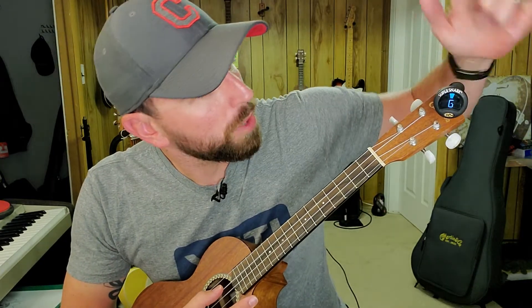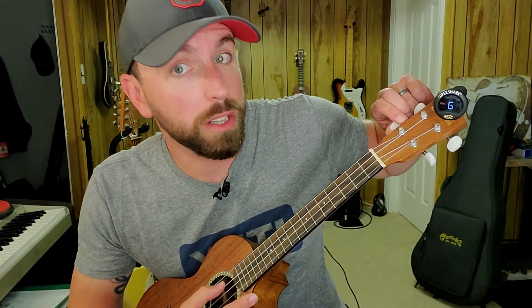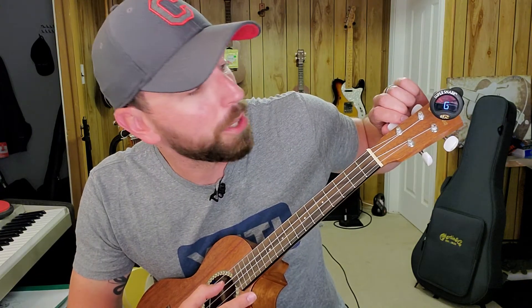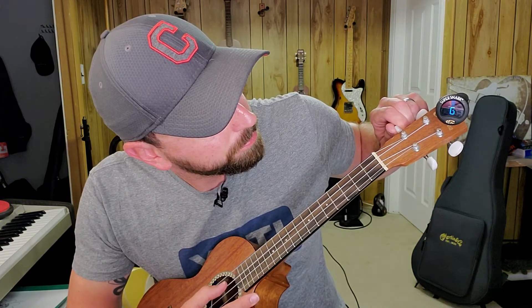I'm going to get my G string in tune. Right there it's telling me it's in tune — it's saying G and it's right in the middle. But I'm going to knock it flat. You can see it said F sharp, so it was really low. I want to go to the next letter of the alphabet, which is G. You can see the red off to the left, which means I'm still flat — meaning I'm low in pitch. I'm going to keep tuning until it rests right there in the middle or somewhere close.